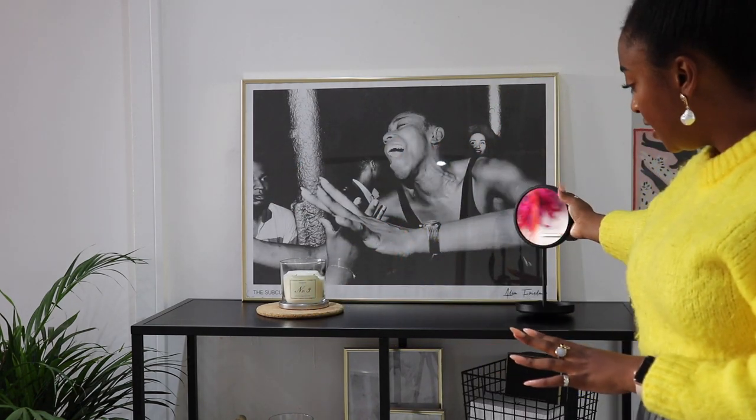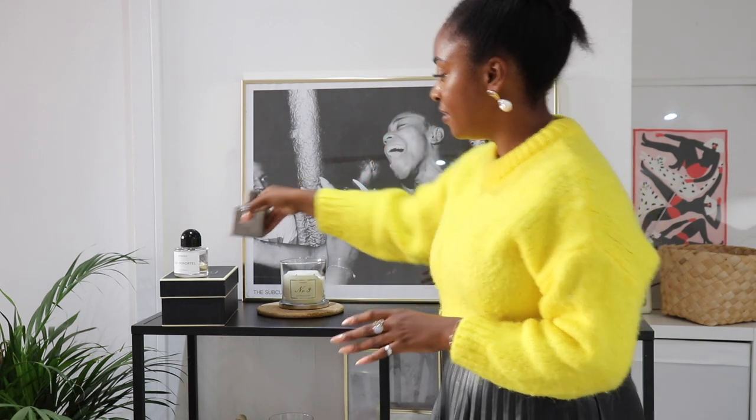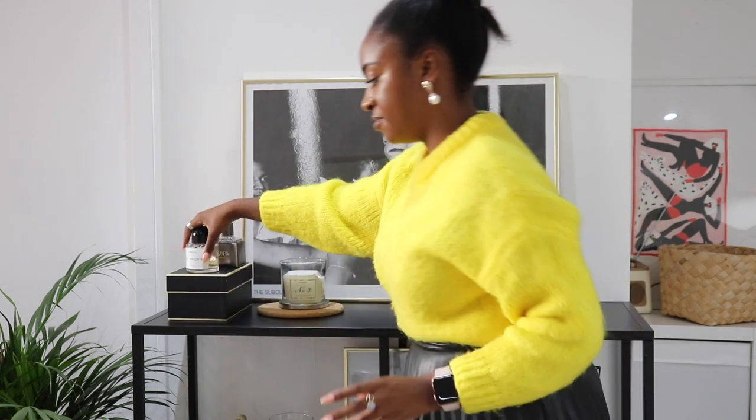I've got this cute little mirror — at the end of the day when I come in and take my jewelry off I love to have this on here. I like to keep my fragrances outside rather than in the bathroom so when I'm on the way out of the shower or running out the door I can easily grab them. I'm going to pop two of my favourite fragrances on here: one is the Udo Mortale by Byredo — obsessed — and this is just a Zara perfume, I think it's called Guardina. They just look cool, I like to have them on there.